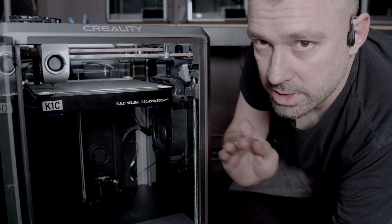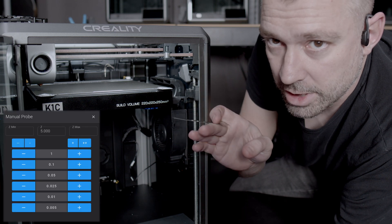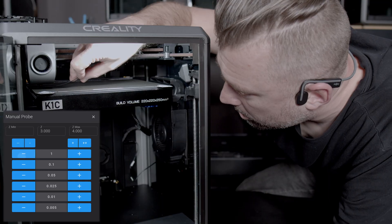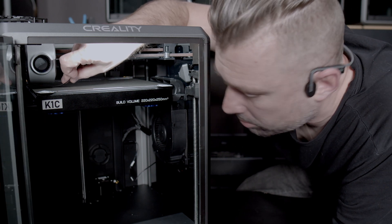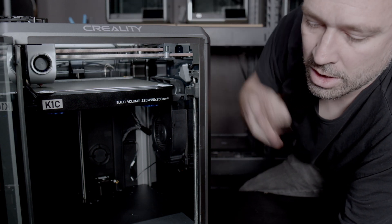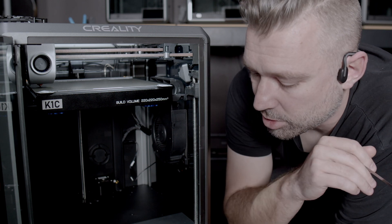Once the print head has moved to this side of the bed, it's going to open up a dialog window and ask us to step down the probe. Right about there it feels exactly where I want it to be, so I'll hit accept and we'll go to the next probe point.